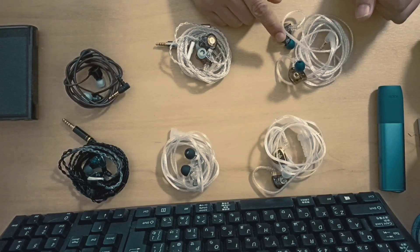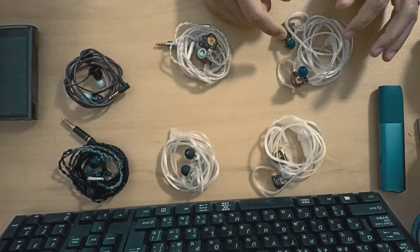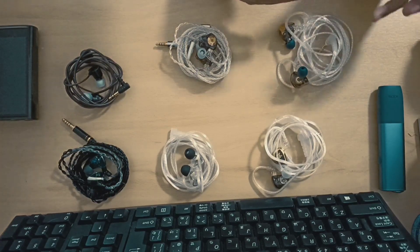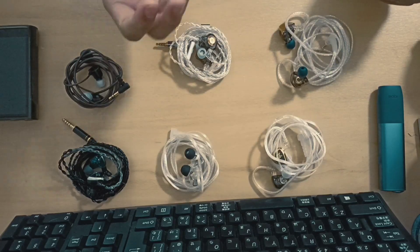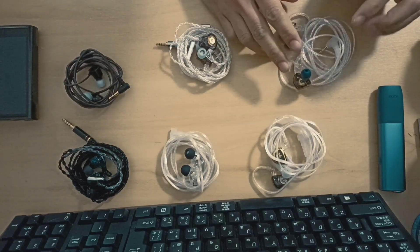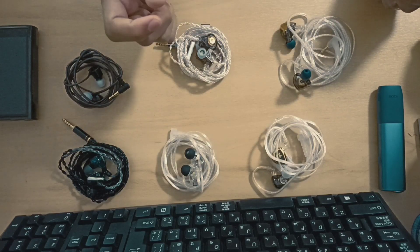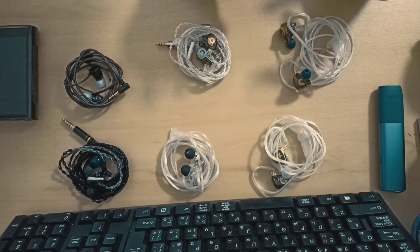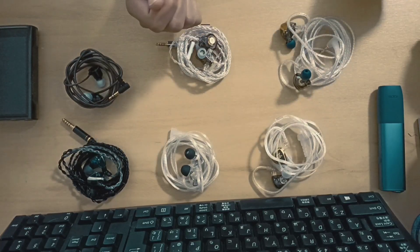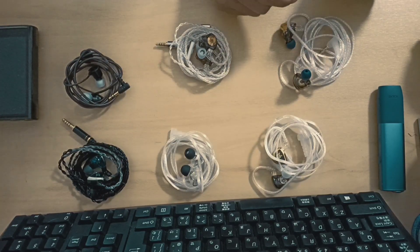Let's start with the CCA CRA Plus — you can check it on my Facebook page. Basically this is an upgrade of the original CRA, but the original CRA is more sub-bass focused with a little bit of brittleness in the treble region. This one, however, is mid-bass focused, and the treble brittleness is a little bit tamed down. Technicalities have improved — the roundness of the stage and the layering of instruments — but it's twice as expensive as the original CRA.